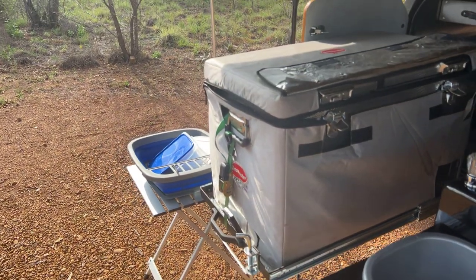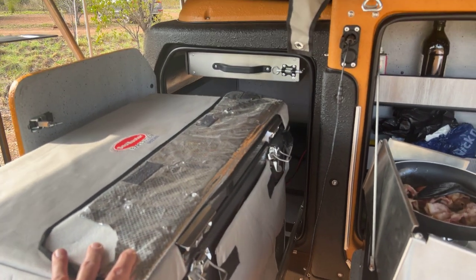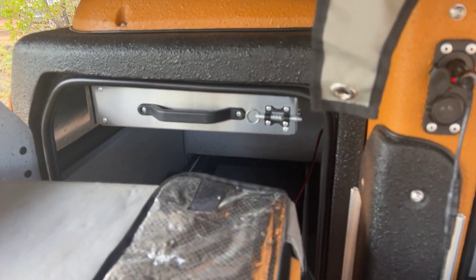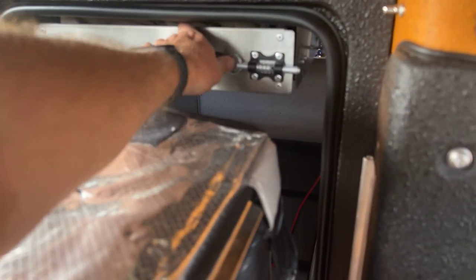Then I've got my fridge freezer, which is on a slide mechanism — goes completely in there. Here's another slide-out drawer. Keep goodies in there, whatever you like.